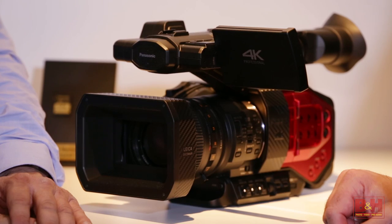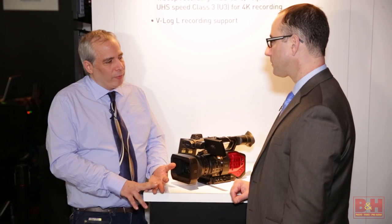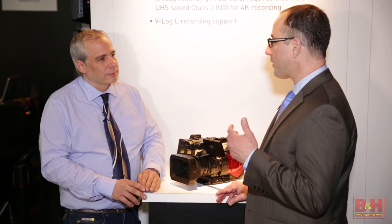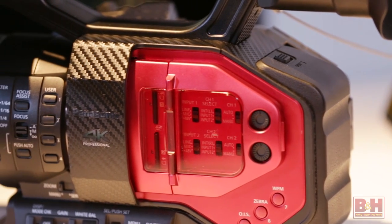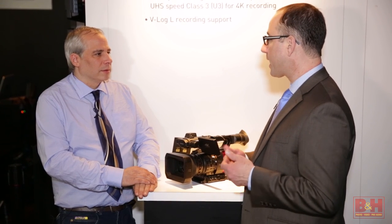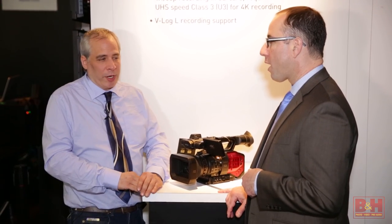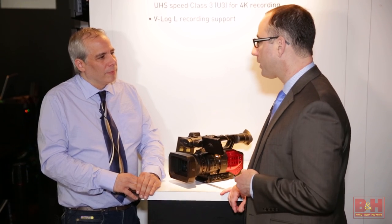It's a sweet-looking camera. It records in AVC HD formats, MOV-wrapped files, and intra-frame for HD or 4K, all onto SD cards. It outputs via HDMI 2.0 for 4K up to 60p — and that's 4:2:2 10-bit for the tech guys who really want to know.